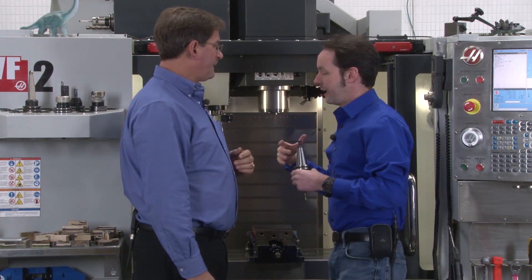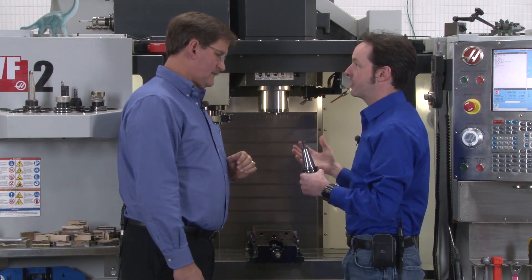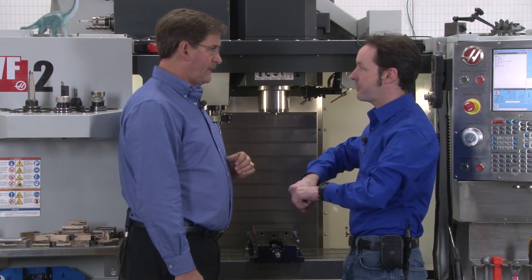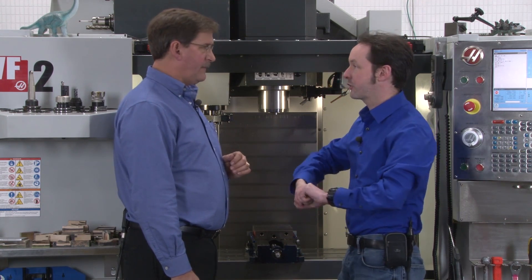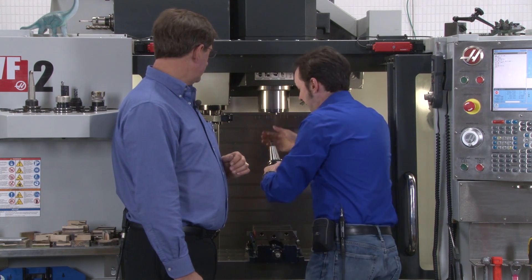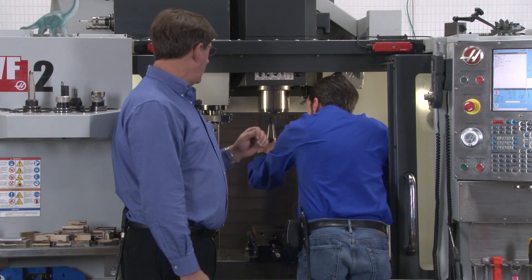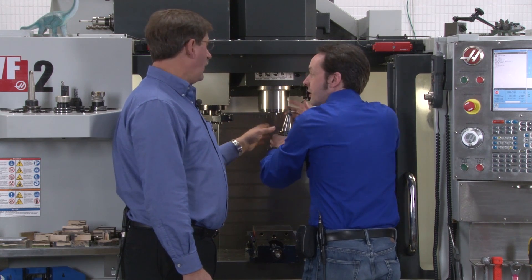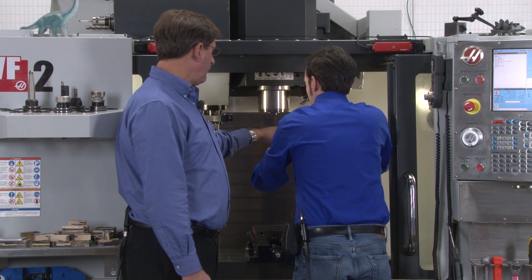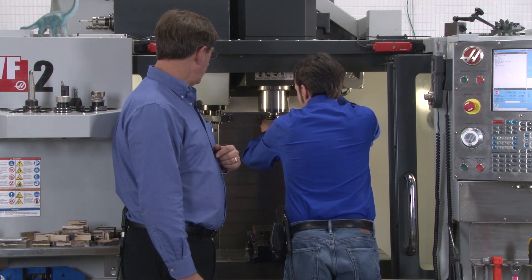A lot of things in the machine tool world are little rituals and habits. One thing many guys do is when they pick up a new tool holder, they just wipe their hand around the taper — that's good practice. You also have to be careful when you stick it into the spindle: you don't want to bump it against the sides, because if you dent it, that makes an imperfection that will show up in the runout of the tool. You want to be a little careful when you put that in.